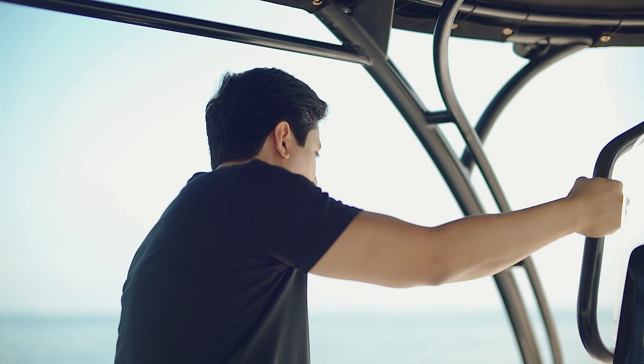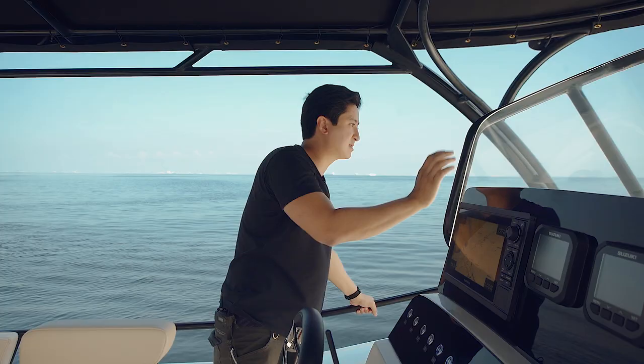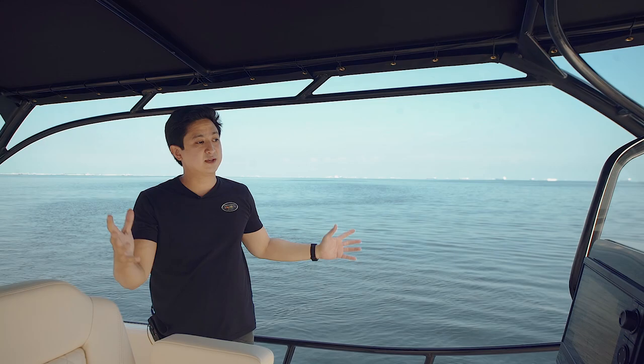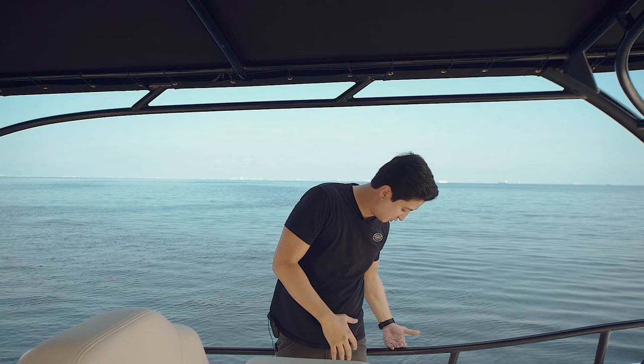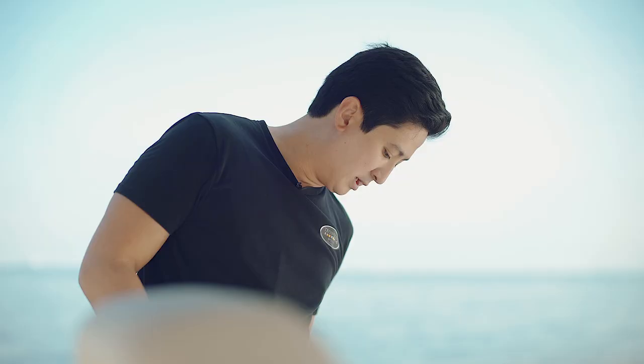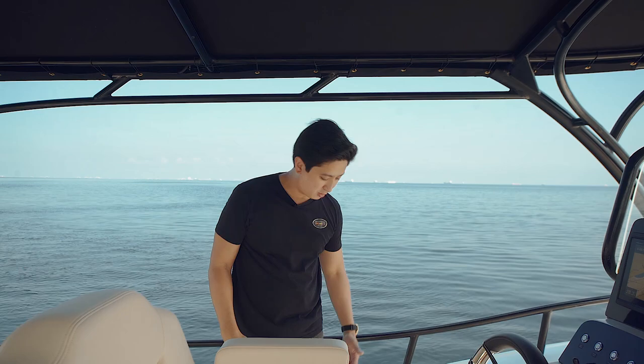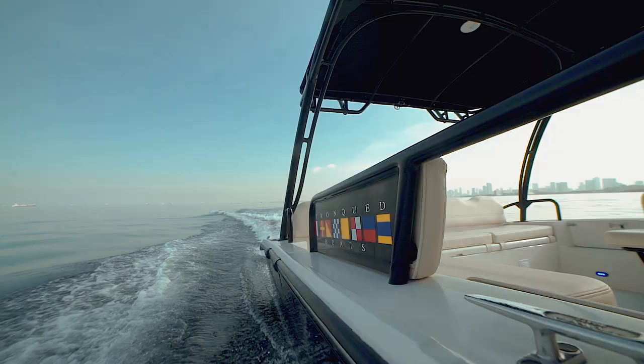You can notice we have grab handles all around — here on the console, here on the sides, all throughout the boat, and on the roof as well. This gives a lot of safety if you have kids on board. There's a big feeling of security — if you see the grab rails, they are way above the knee, so unlike other boats where it would be easy to fall overboard, here you always have that feeling of being well secured.